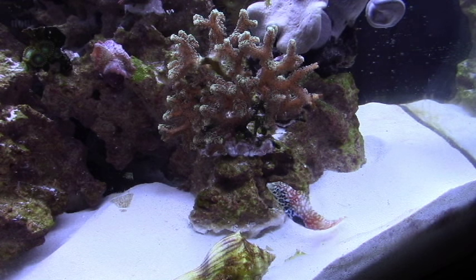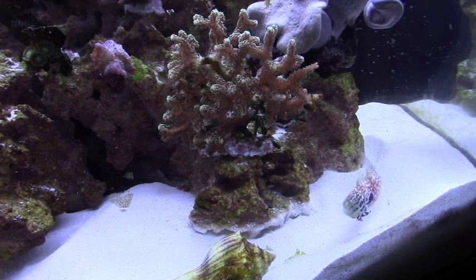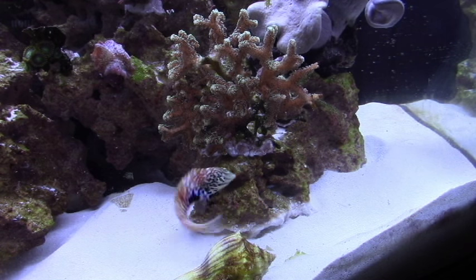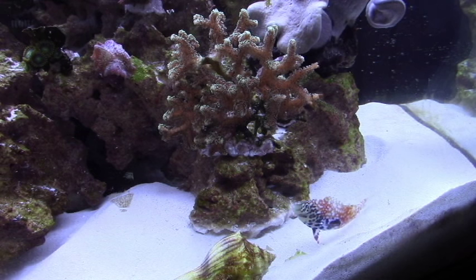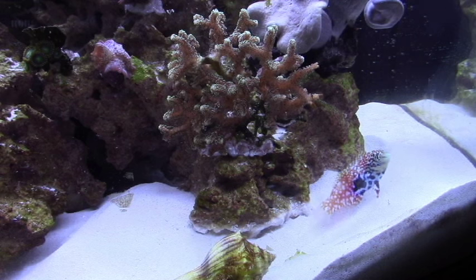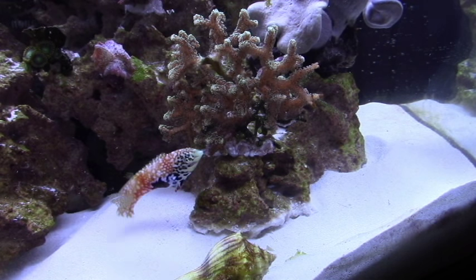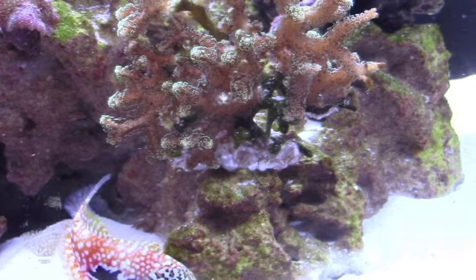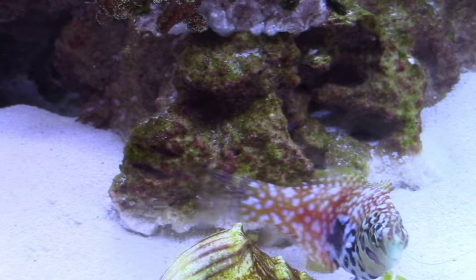I have been putting off getting a leopard wrasse for a long time. These guys are really difficult to get to eat, so I've never purchased one because finding one that was eating has always been difficult. Well, this weekend my wife went to the Fish Crew in Fort Collins, saw this little lady, asked to see if it would eat, and it ate. So she had to purchase it.